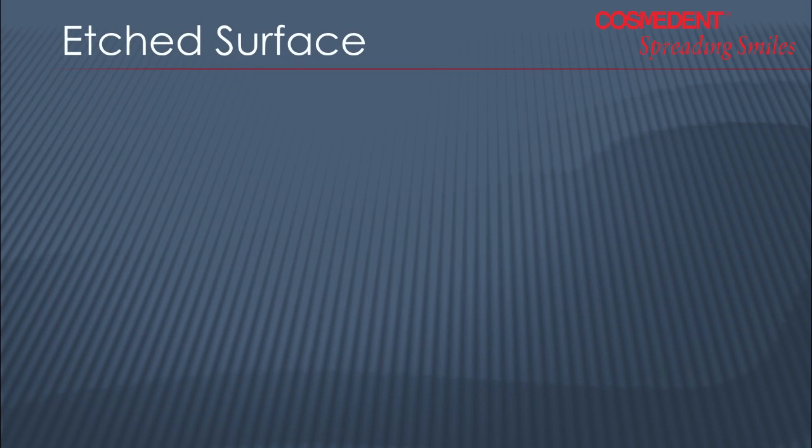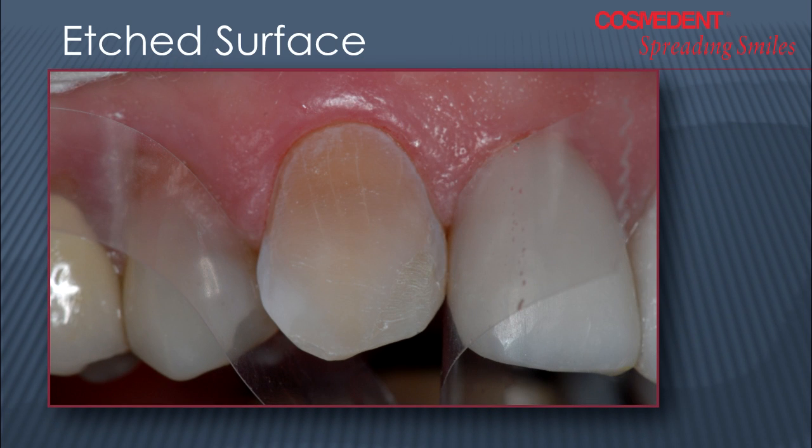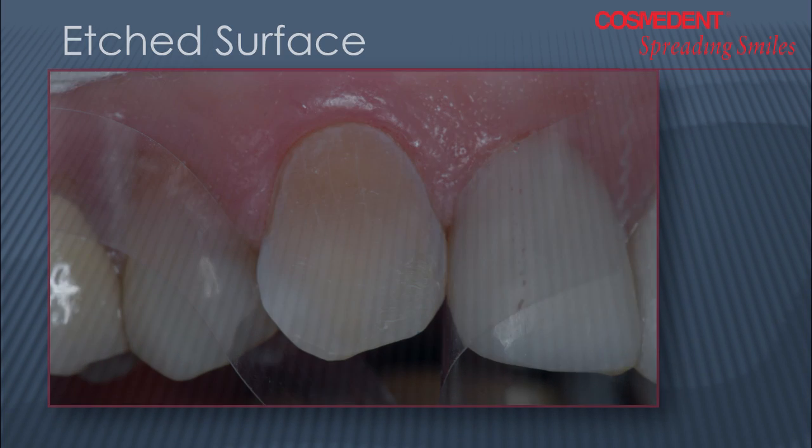If you look at the etched surface of this tooth — this is after etching with phosphoric acid — you can see that the entire prep is in the enamel surface. That's what we're attempting to get. Sometimes we don't achieve it, especially in canines, but here I've managed to keep my prep entirely in the enamel surface, and that's what we're looking for.